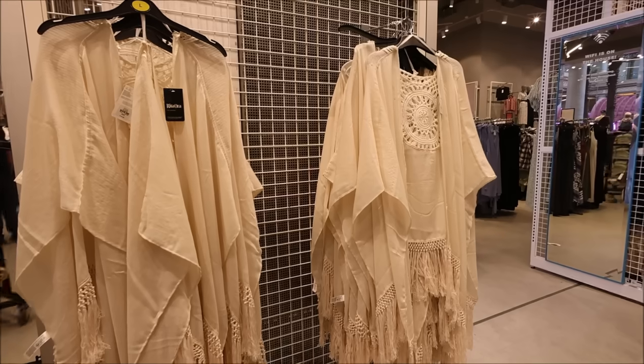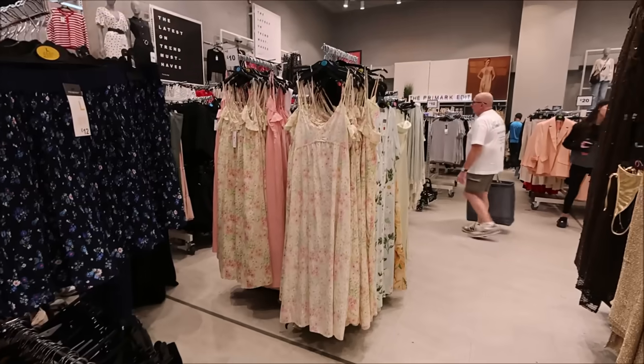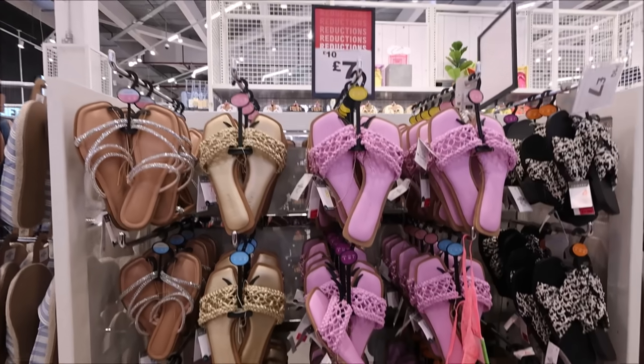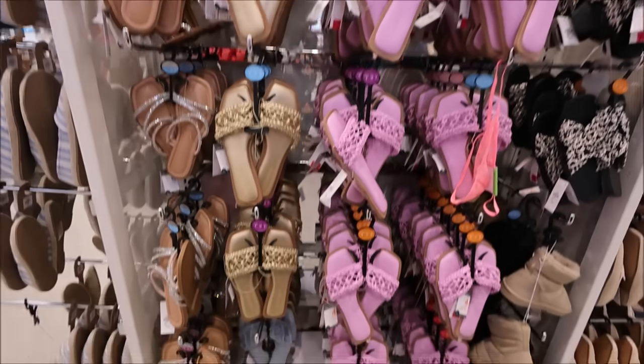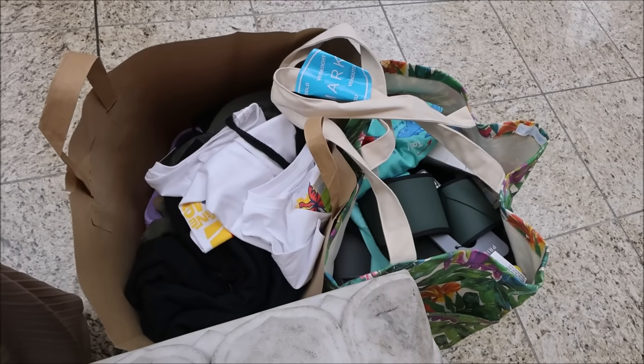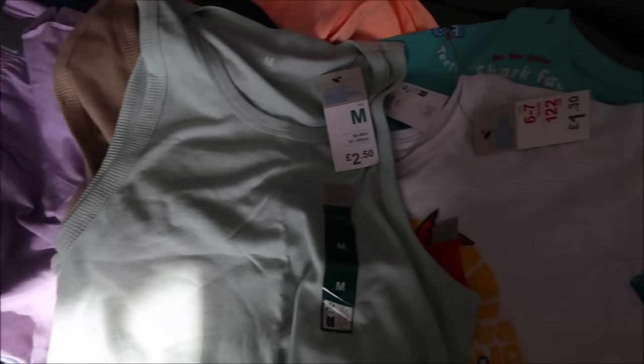And we went to Primark to do a bit more holiday shopping. I love these Heinz beans outfits — very tasty looking! So this is everything that I picked up.